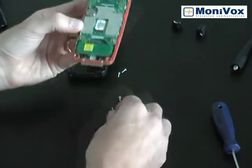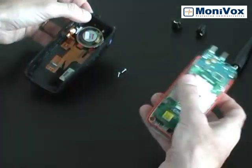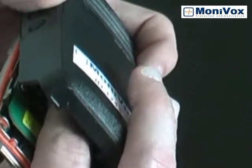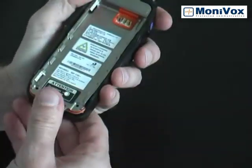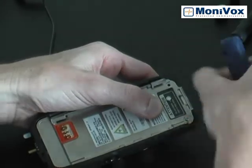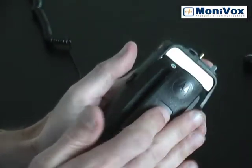Insert the four screws to fix the MVX100 board in place. Connect the MVX100 board to the MonoTurboFlex cable. Close the MonoTurboRadio. Carry out the sealing procedure of the radio as per the MonoTurboRadio manual.